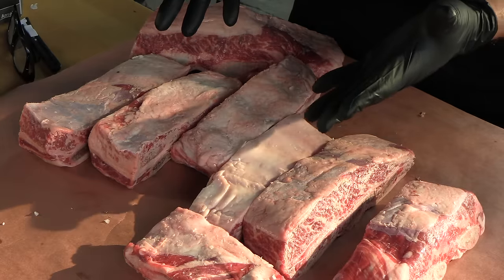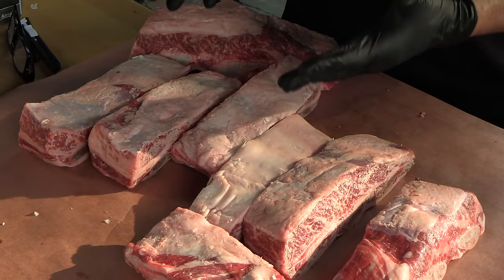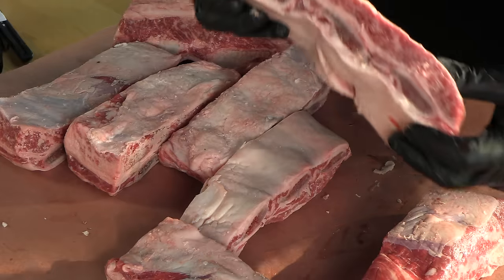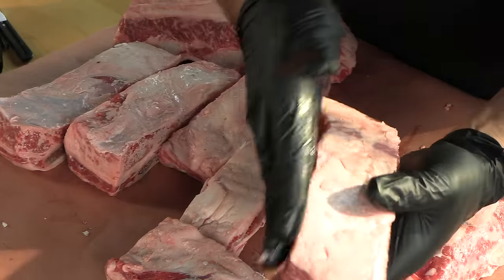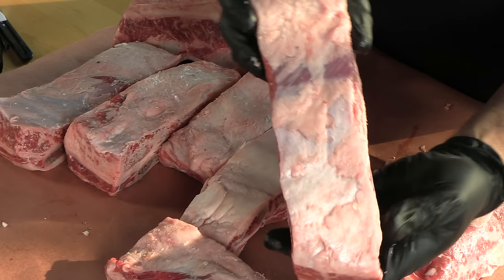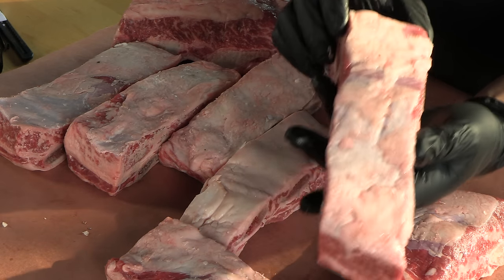At first glance this looks like a bunch of beef short rib bones cut from a rack, but these are actually cut crossways — a flanking cut but pretty darn wide, at least three inches. This is kind of a traditional way of cooking these beef ribs in Argentina.